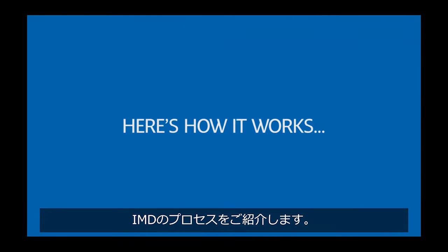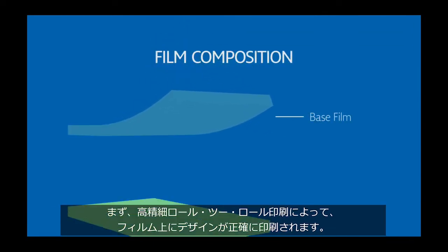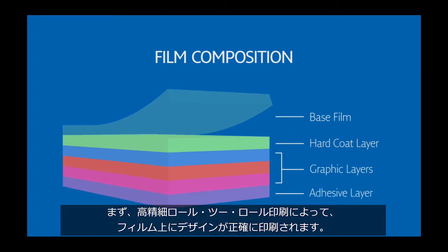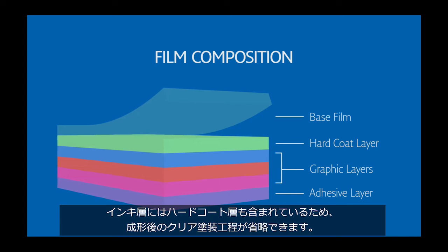Here's how it works. First, an artwork image is printed onto an IMD film by a roll-to-roll printing process in which alignment accuracy is carefully controlled. This stack of ink layers even includes a hard coat layer, which eliminates the need for a separate clear coating process.